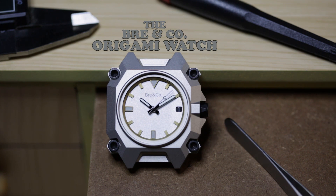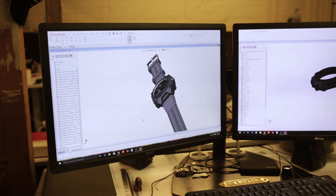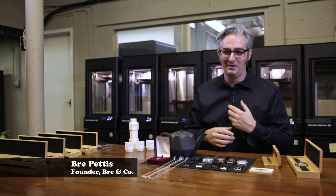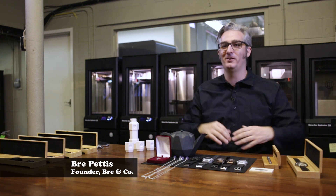This all started because I wanted to appreciate some friends. I wanted to make something really unique that I could give to my friends that would make them feel special, and hopefully people would have to ask about it and be like, what is that thing on your wrist?